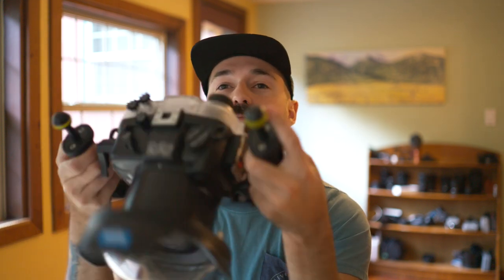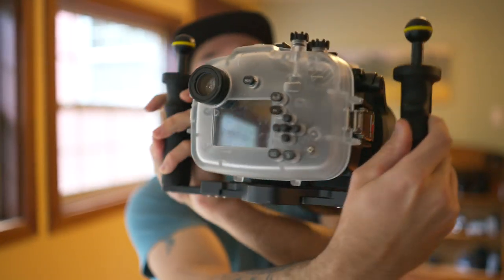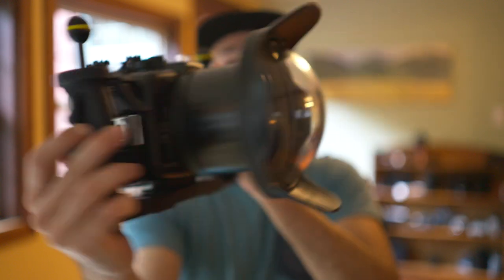I bought this for the Sony a7C. It is a camera-specific deal, so you've got all your buttons and dials. That is one of the top reasons I chose to go with Seafrogs instead of other budget housing options — I wanted the ability to completely control the camera without having to take it in and out of the housing to make adjustments and change aperture and ISO.